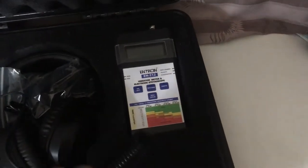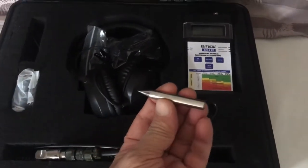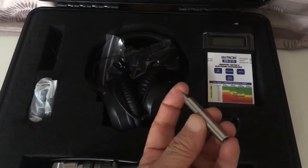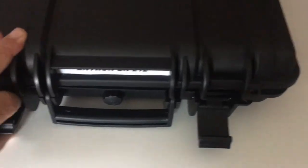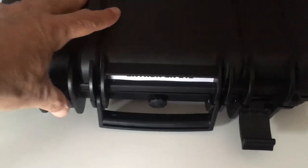It also has a spike that's good for listening to roller bearings. So there you go — that's your package, the new package.